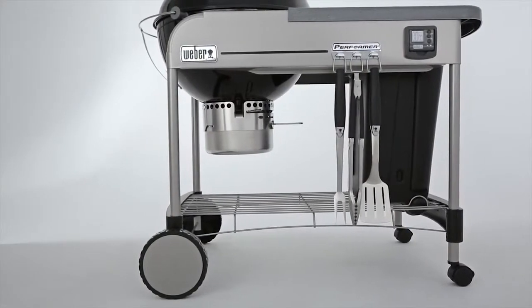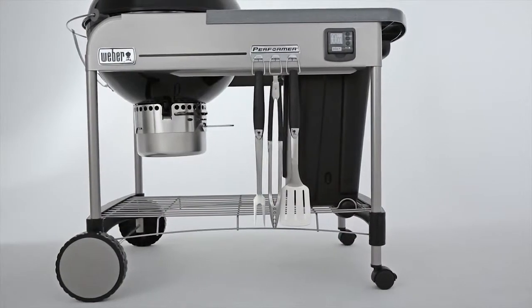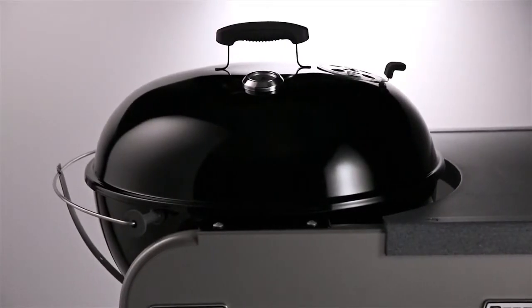The Performer's cart frame is formed from heavy-duty steel, built to last for years, and features a wire bottom shelf. Baked on at approximately 1500 degrees Fahrenheit, the porcelain-enameled bowl and lid's finish is actually fused to the steel, preventing rust-through and burn-off for years of use.